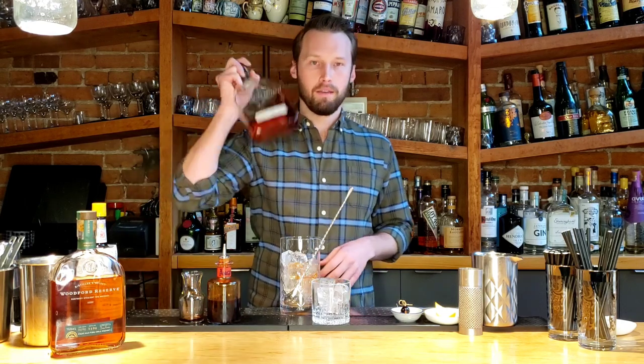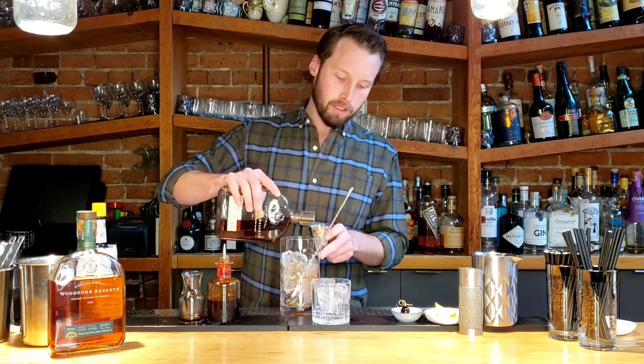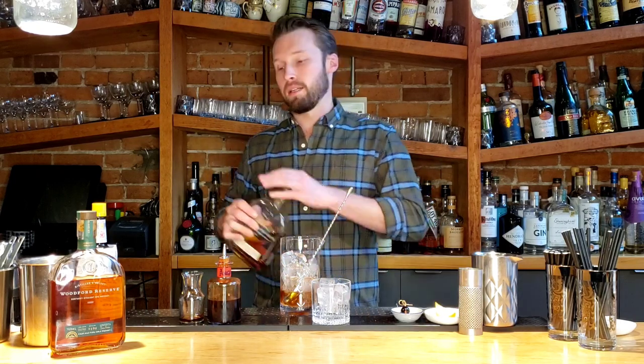I'm going to start with two because again it's easier to add than take out. And then the main event — Woodford Reserve Bourbon. We want to put about two ounces or 60 mils of bourbon into our drink here. Once you've got that in there, that's the hard part done.